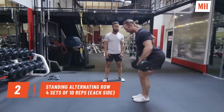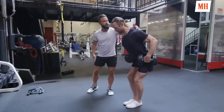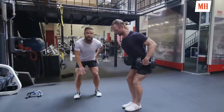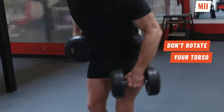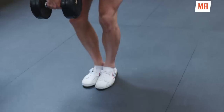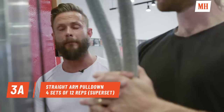Standing alternating row is one of my favorite alternatives to a regular row. You start with the dumbbells on the hip, leaning forward like you're skiing downhill, retracting the scapula, falling into the middle and then pulling back up. Some resistance on the way down and explosive on the way back up. We're going to target the back, the lats, the rhomboids, and work isometric core anti-rotations.